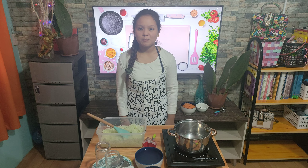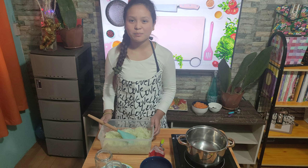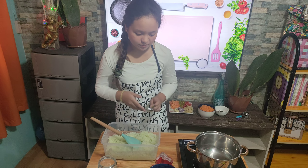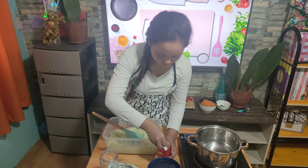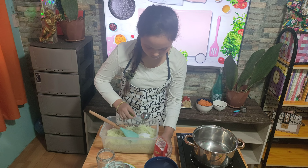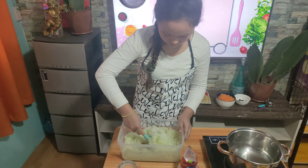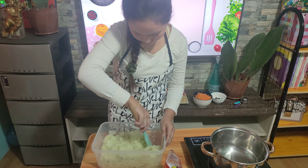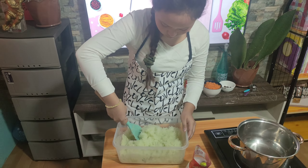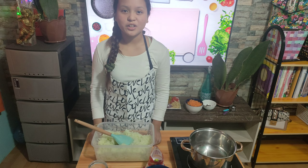Firstly, prepare 1 large peeled and shredded green papaya in a bowl. Mix it with 2 tablespoons of salt and let it sit for about 30 minutes.